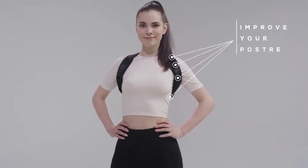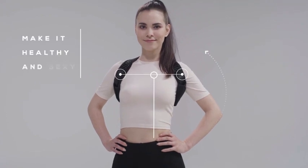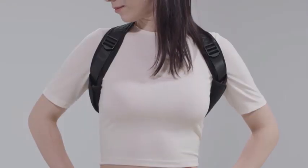Andego Posture Corrector. A simple way to improve your posture, make it healthy and sexy. Let's look at the features.